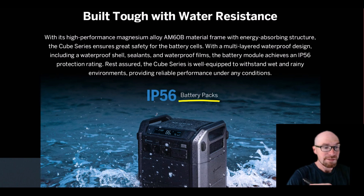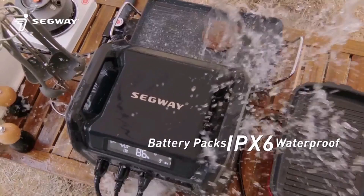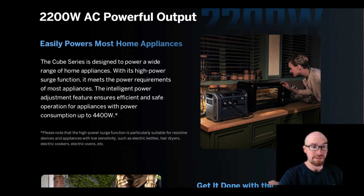The only question mark I've got is they always say 'battery packs' whenever they're talking about the water resistance. They do show the main unit with the inverter and the cooling fans getting wet as well, so that's good to see.